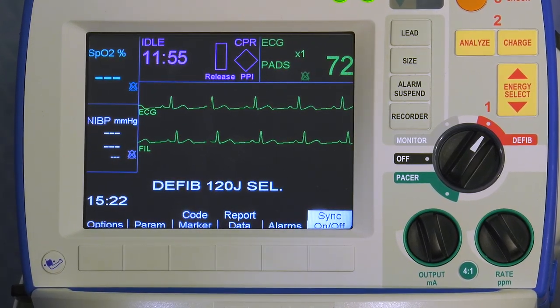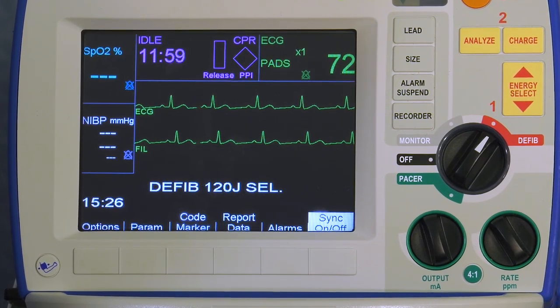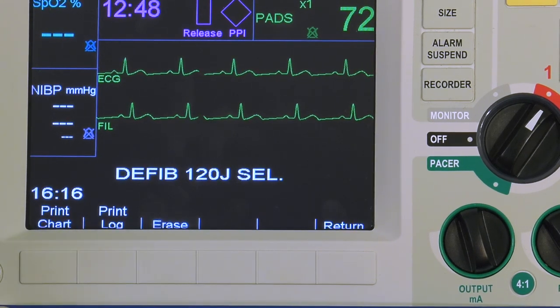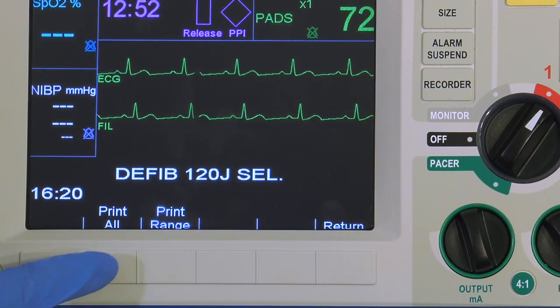The print chart summary report provides ECG strips for a specific time or for all activated events. To print a print chart summary report for all events, press the report data soft key, then press print chart, then press print all.